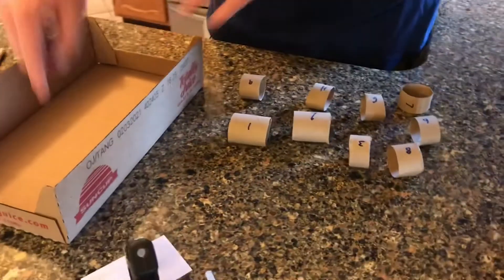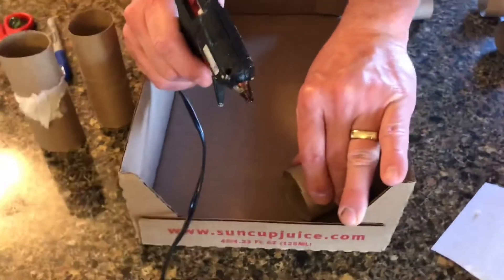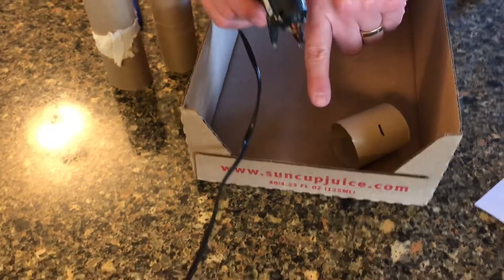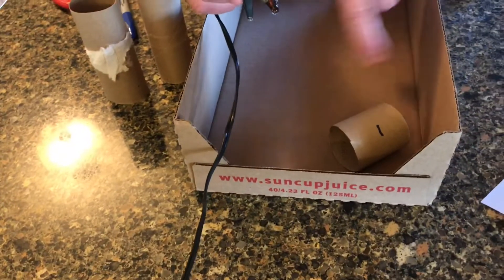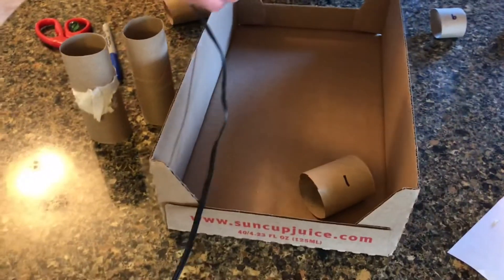We're going to glue the pieces to the bottom of the box in a random order, because the object of the game is to get your marble to go through each numbered hoop in number order. We don't want them to be in number order when we put them in. Put a little bit of glue here and place number one in the box, making sure you leave enough room for the marble to get in and out on both sides.